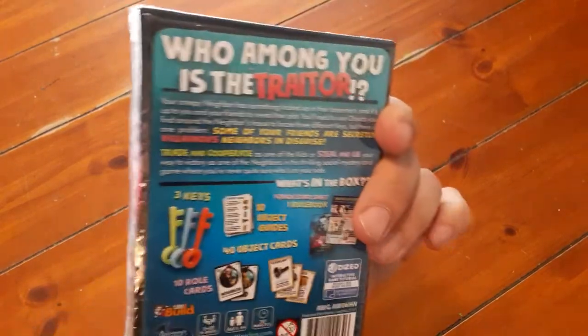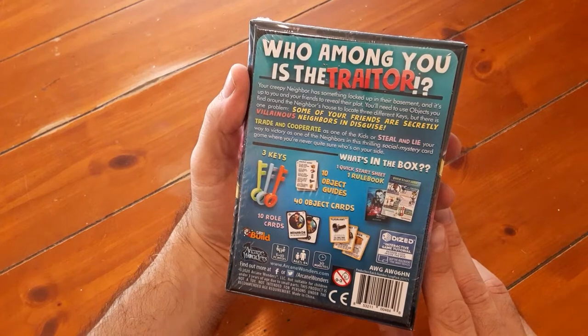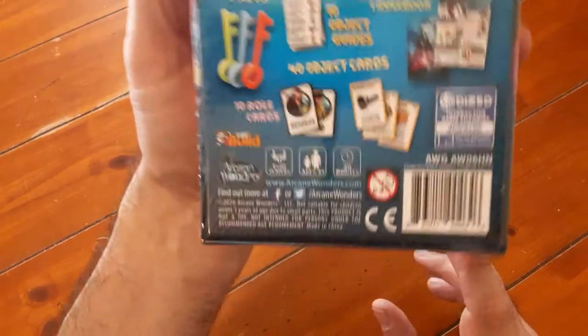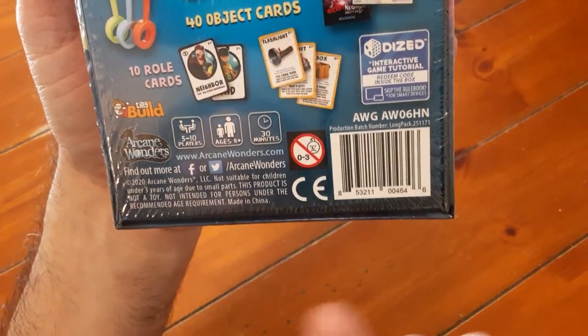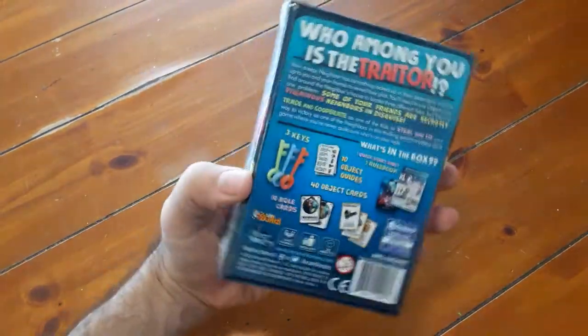So I ended up looking it up on YouTube. By the way, there's a song, and it's super catchy — you'll thank me later for listening to it on YouTube. Go ahead and do it. Anyway, this is like a hidden traitor game, social deduction, and the play count looks like five to ten players. There's a hidden traitor, so let's check it out.